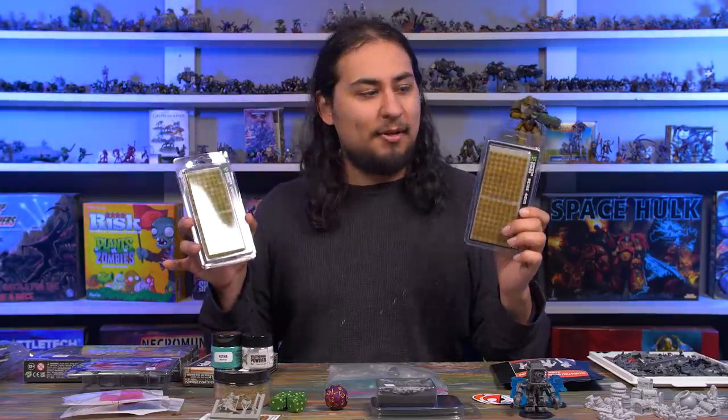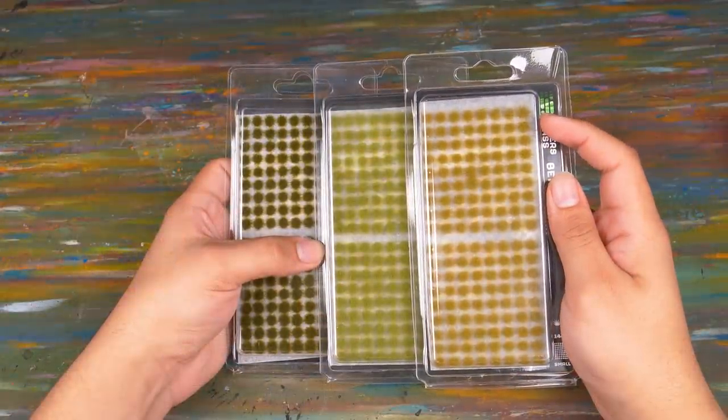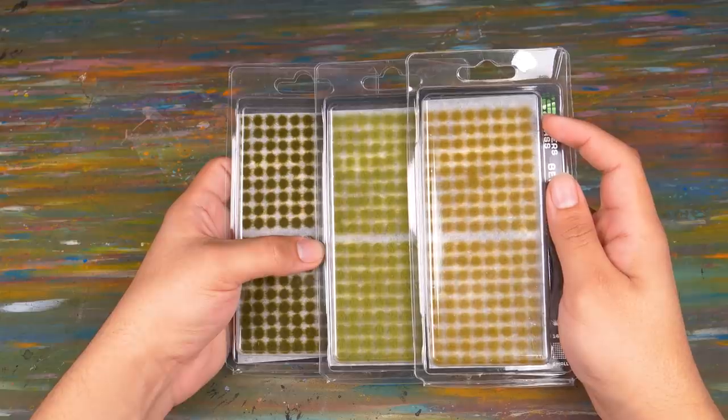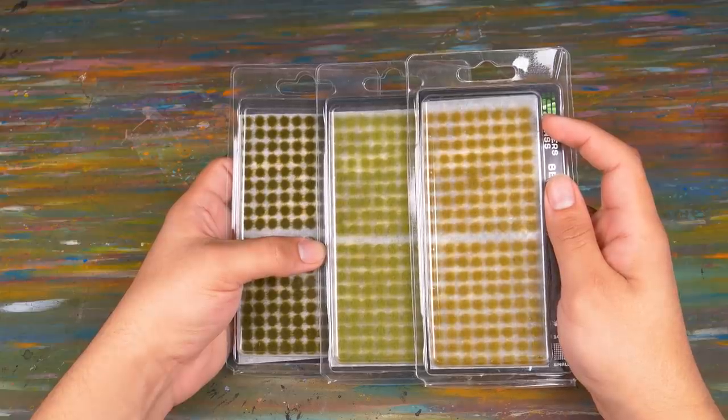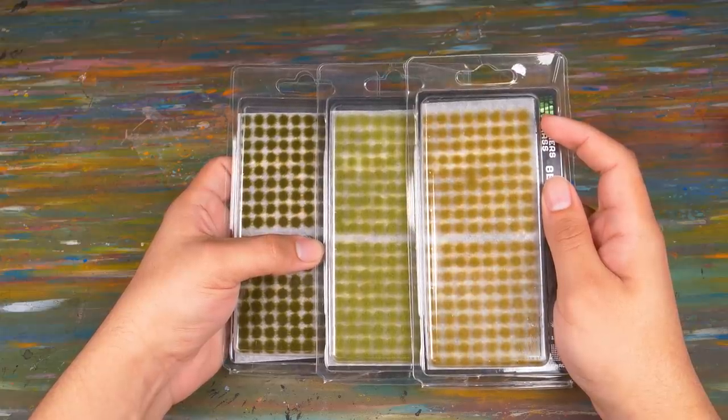Under the Arena Rex, a purchase that's not that exciting but I'm glad I made it — just some Gamer Grass two-millimeter tufts. I like the little tufts. I think most companies make tufts that are way, way too big — you have a Space Marine and then you have a bush coming all the way up to his knee almost. I like the little micro tufts, so I just bought a couple of colors.